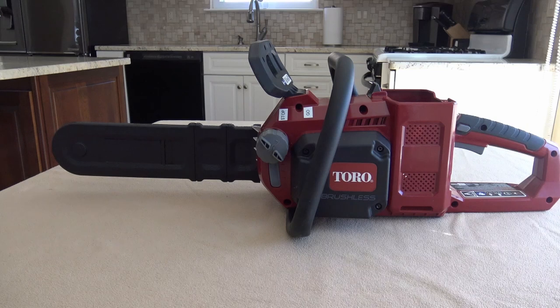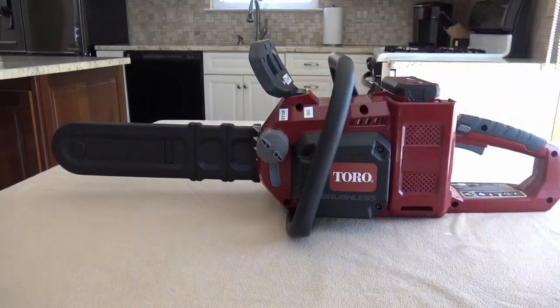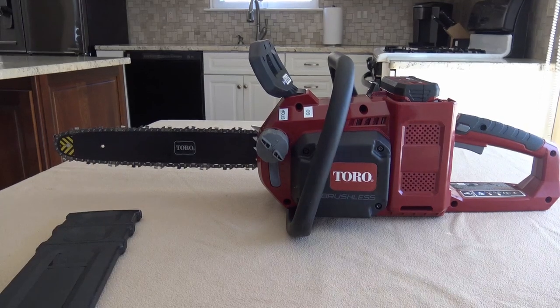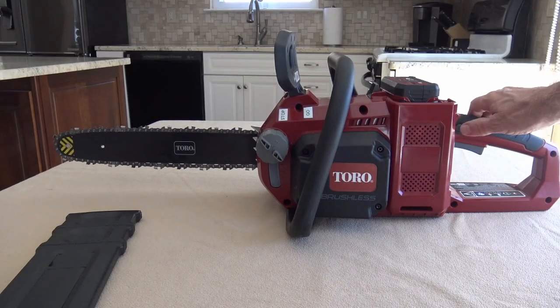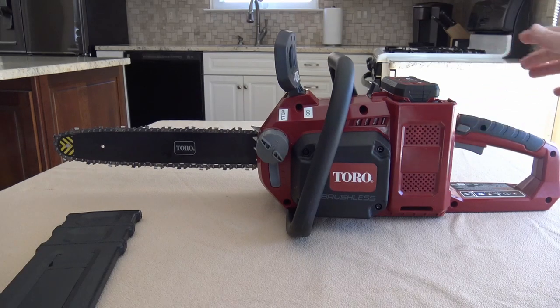In general, to use the chainsaw: step one, make sure all the vents are clear of any debris or dust — that's very important. Step two, put the battery in. Step three, remove the protective cover. Step four, put the chain brake in the operating position. Then when you're ready, press the trigger lock, pull the trigger, hold the trigger lock in, and it's good to go.